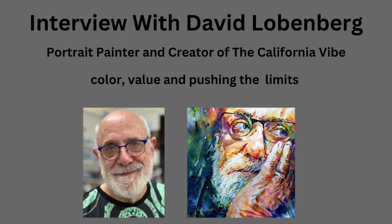Today we're going to have an interview with David Loebenberg. He's a portrait painter and creator of the California Vibe School of Watercolor, and you can learn with him online. I've taken classes with him. He's tremendously generous and giving, and you will have your experience changed and see things differently after working with him. Let's get started.